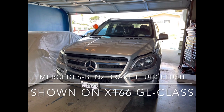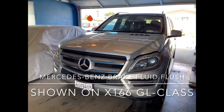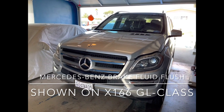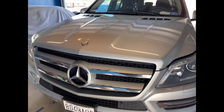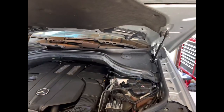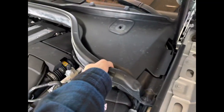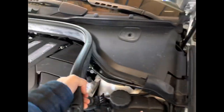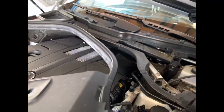Hey everybody, welcome back. I'm going to do a brake flush here on my new-to-me X166 — it's a 2016 GL 450 automatic. One of the things I need to do on it is a brake flush, so I figured I'd show you that. I was going to do this video on an S65 W221 but circumstances prevented it.